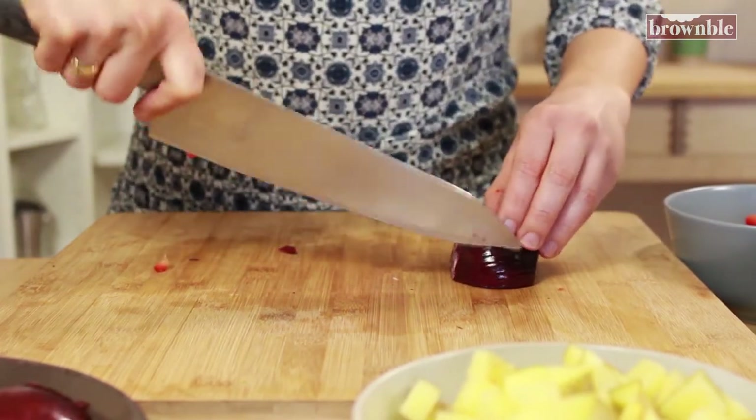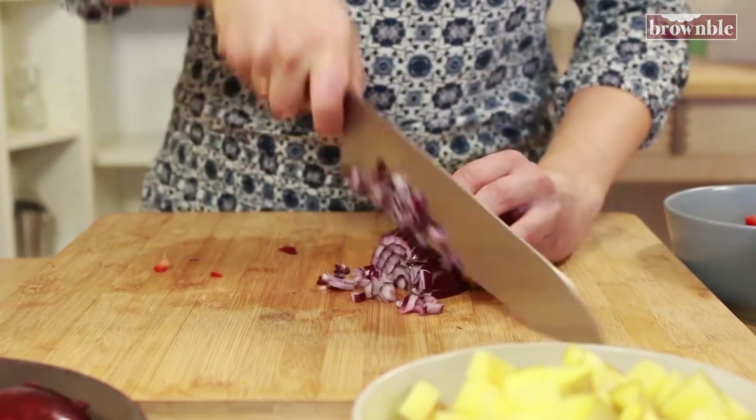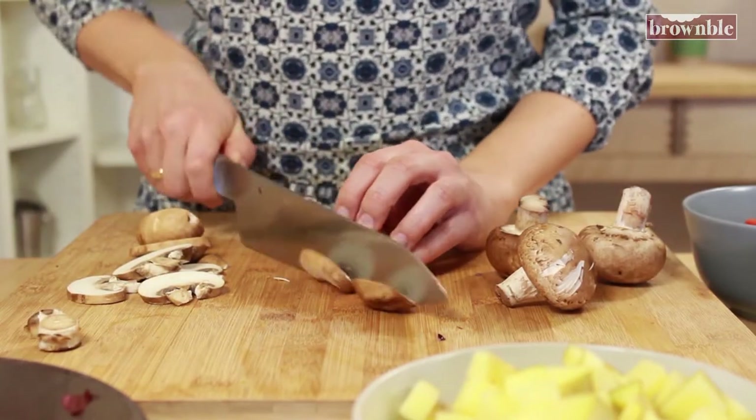Cut your onion — you want to finely dice your onion. And cut any other vegetables you're using, like mushrooms.